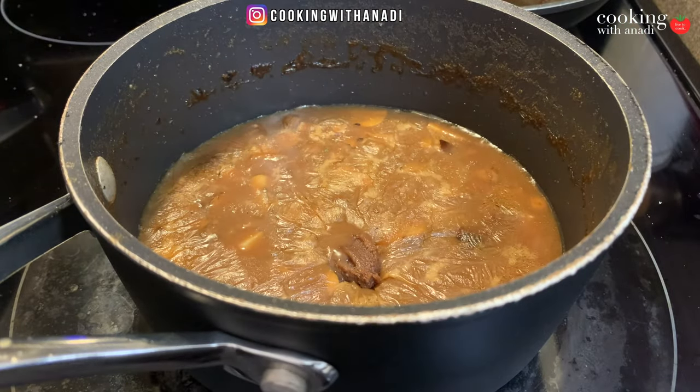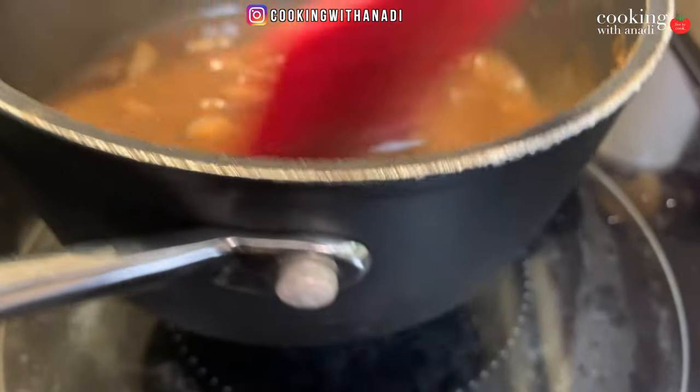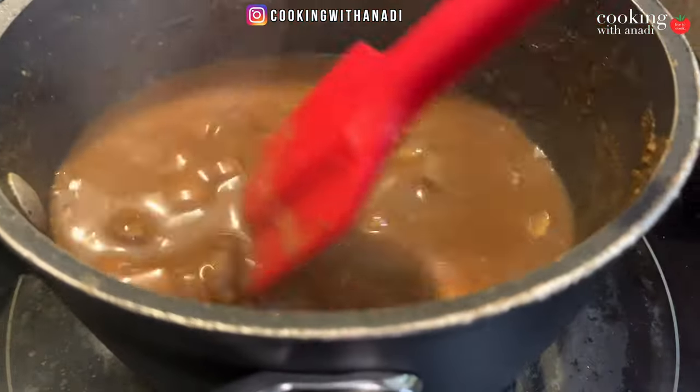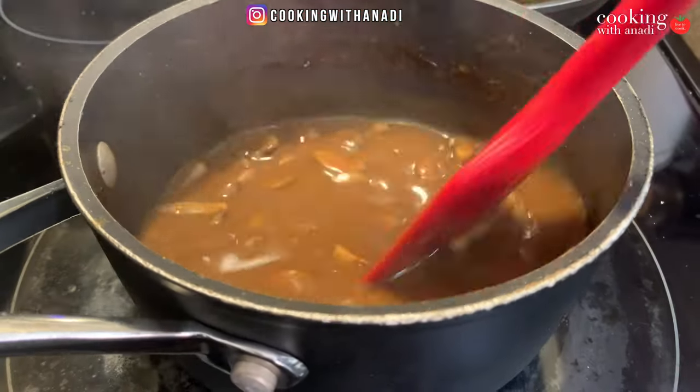Depending on the type of broth you're using, you don't know how much sodium is in there until you taste it. Once you're happy with your bacon, take it out, pat it dry, and chop it up. Optionally, add a bit of bouillon paste — it adds a ton of flavor without having to spend hours reducing quality broth. That's also why we haven't seasoned the gravy yet, as the bouillon paste already has a lot of salt. That beautiful shine in the sauce is thanks to butter.